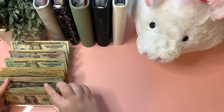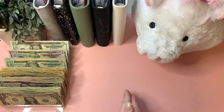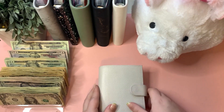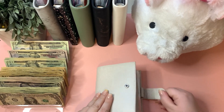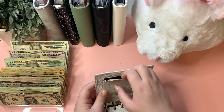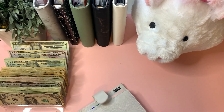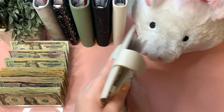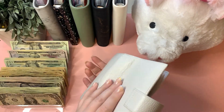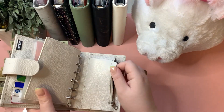We first need to start off in my wallet — we need to empty out my change. I did make a few cash purchases this week, as you may have seen in my check-in, but not nearly as many as the week prior. So let me empty out what we've got and put it into Miss Piggy.